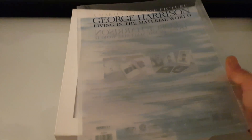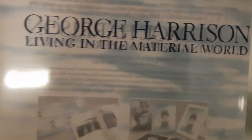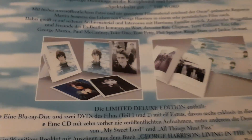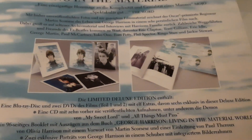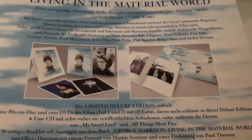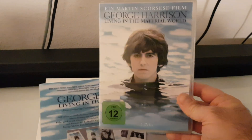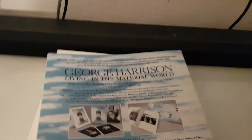I want to show you the content of this box. First of all, it comes with this very fragile slip case — George Harrison: Living in the Material World. On the back side we see the contents: four CDs, two big picture lithos, and one book. For comparison I also have the double DVD edition, but I'm going to concentrate on this one.